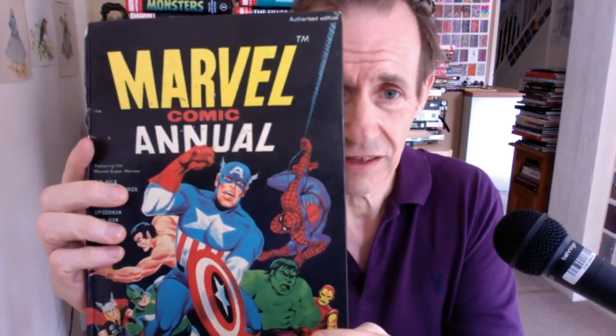However, why don't I love this annual? Marvel Comic Annual — absolutely brilliant. So worth checking out. I think you can find a copy — there should be many on the various auction sites. You should be able to find these. Totally excellent.